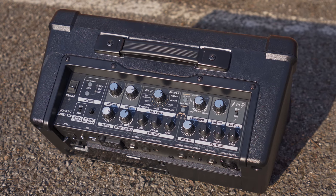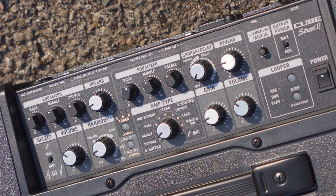At the rear of the speaker, you have controls for all of the mentioned connections, such as volume and EQ parameters, as well as controls for various effects options like the built-in reverb, vocal harmonizer, delay, and chorus.